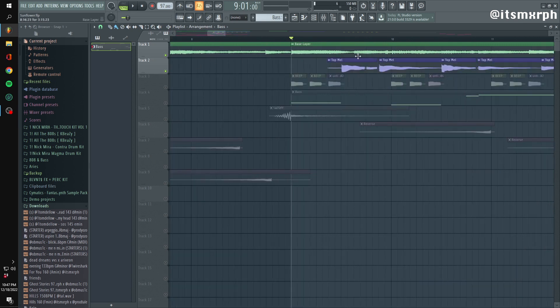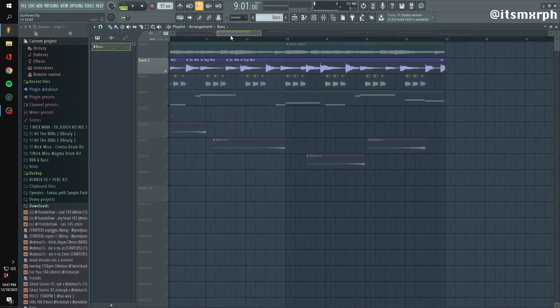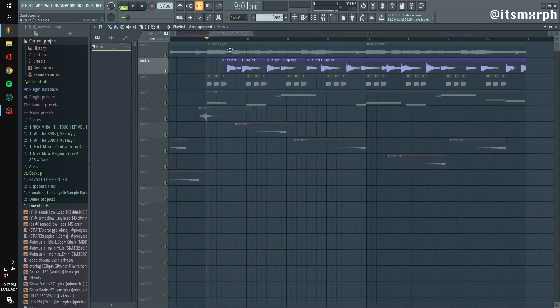And then onto the top layer. Top layers can be kind of difficult sometimes — making it sound good but not too cluttered. The key for top melodies, in my opinion, is just trying to complement the bass melody. Just start going back and forth, complementing transition notes in the scale and whatnot.